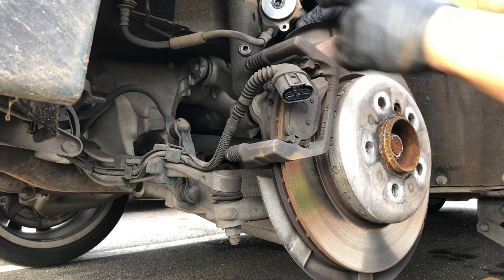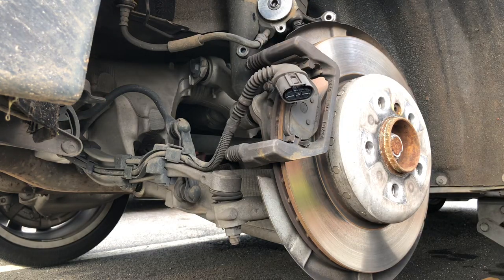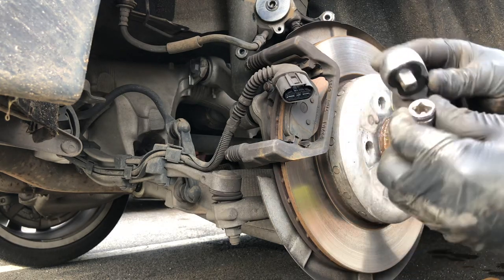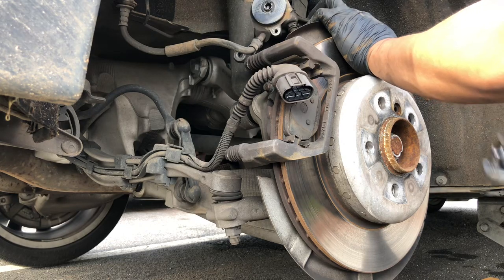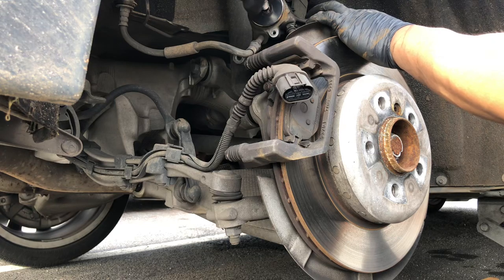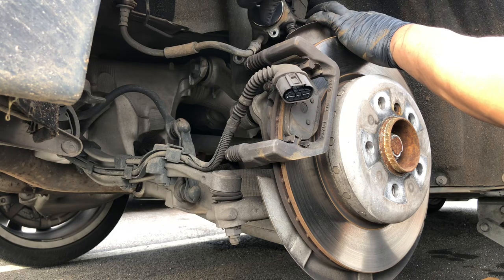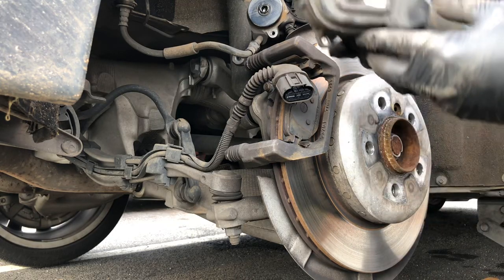Now if you look here, what we need to do is turn that clockwise. I think that's a T50 — maybe a T45. Yeah, it's a T45. So we're just going to keep turning it clockwise until it stops, all the way until it stops, and then we can pop this back in.